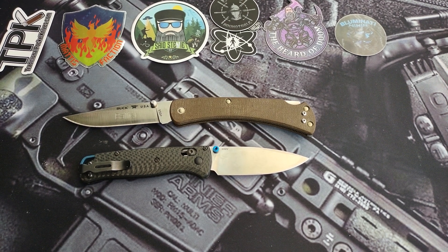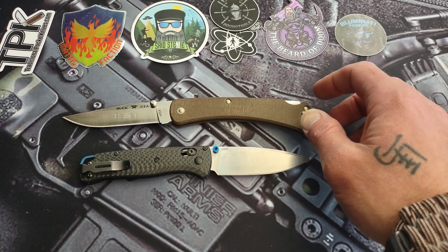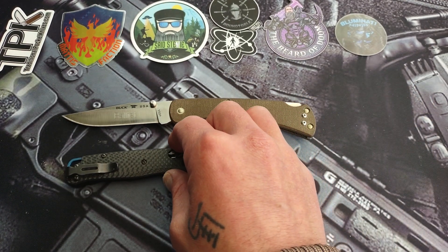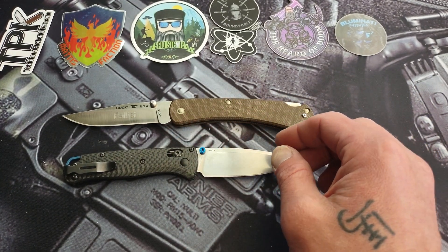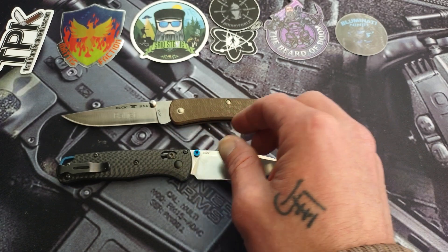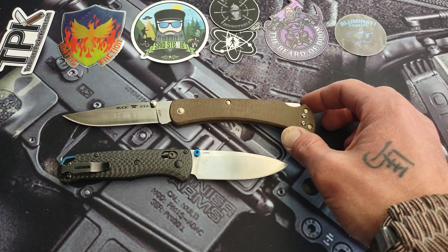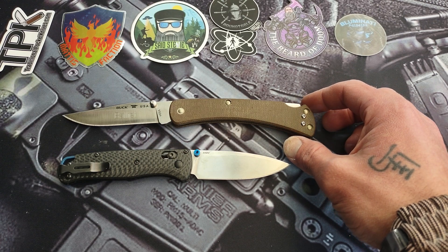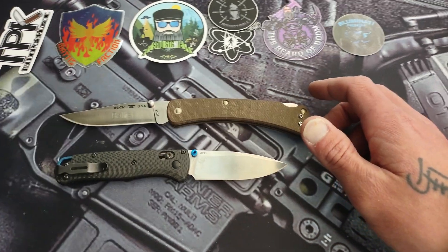Yo, what's up everyone? I'm back at it again. I wanted to do something a little different — I wanted to do kind of like a knife story, kind of like the knives that took me down the rabbit hole of knives.